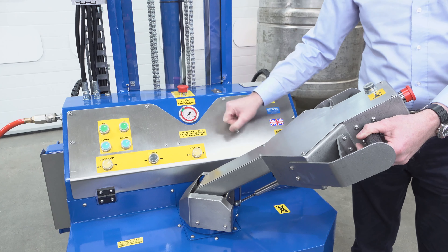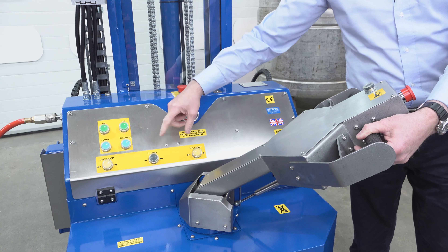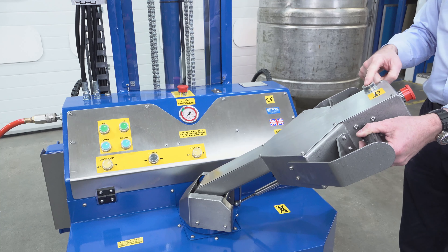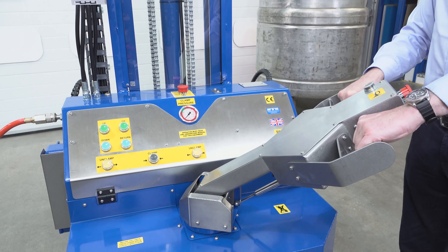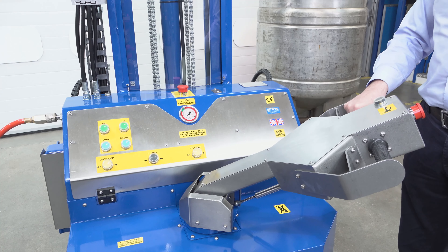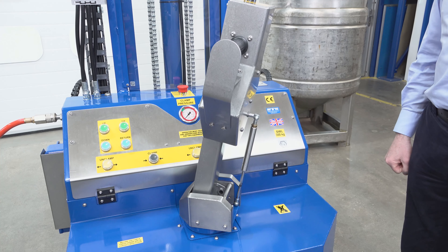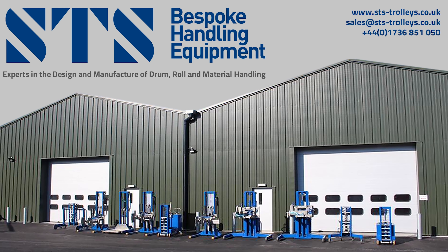We're now looking at the rear controls. There are a number of e-stops: one here on the back of the handle, one here on the top of the panel — press this down and everything will stop; to reset, return here. You have your clamp control: press here to clamp and the meter will go up — you have to judge this on the type of drum you have, there is a green zone. Then we have the up and down, the tip and the return, and you can see the twin unclamp buttons.